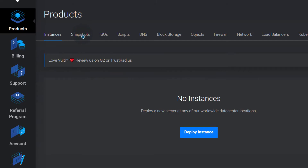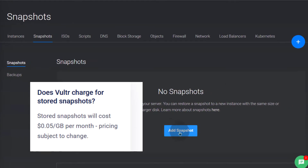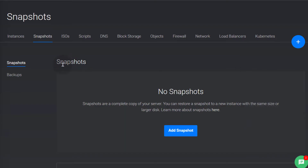Under products you'll find snapshots. They used to be free but now there's a small charge. You can take a snapshot of your server once it's deployed and set up, so that next time you want to deploy another server, you can use the snapshot to deploy it. When deploying a new server and choosing an operating system, you'll see the option to choose a snapshot.